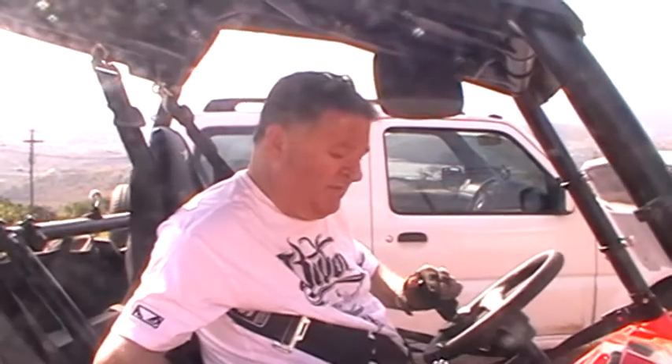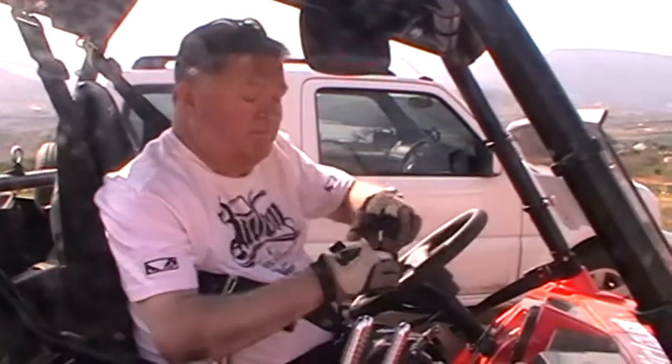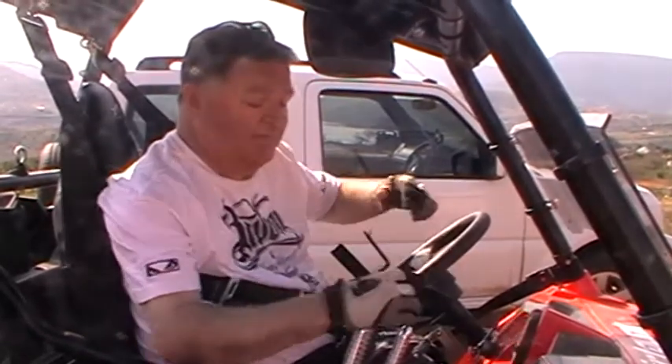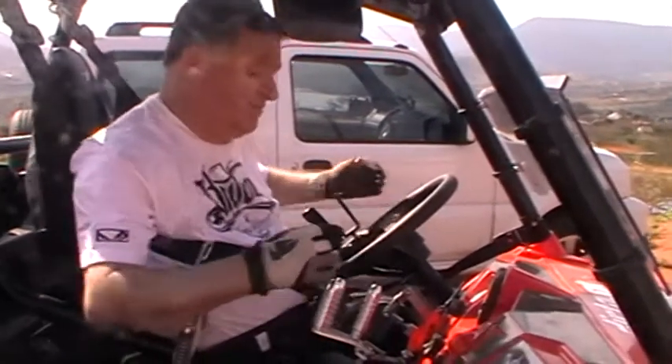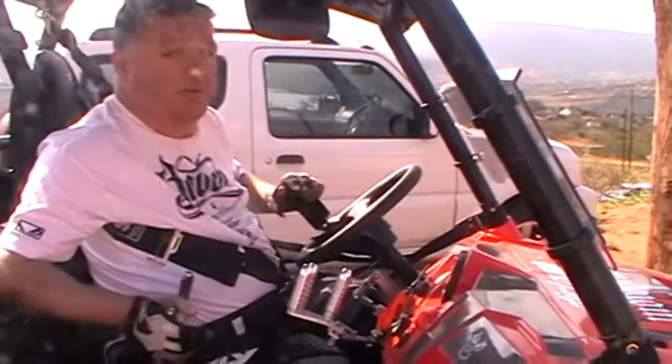Polaris RZR 800 S side-by-side — awesome off-road machine which has been adapted for me as I'm a quadriplegic and don't have total use of my hands, no triceps, strong biceps. Let me talk you through what's been done.